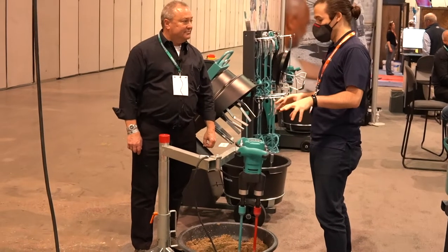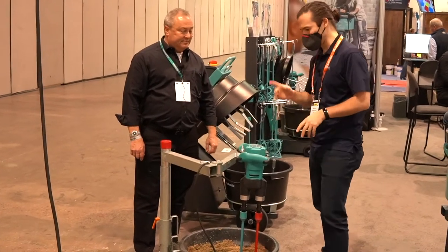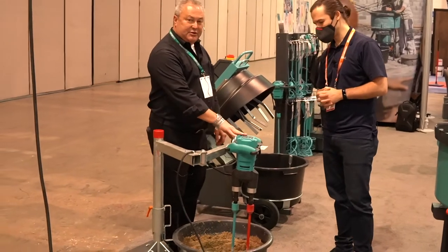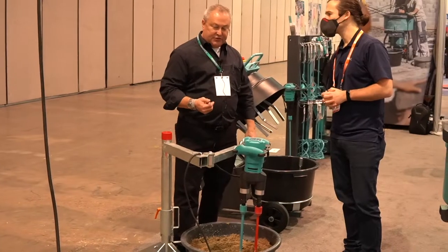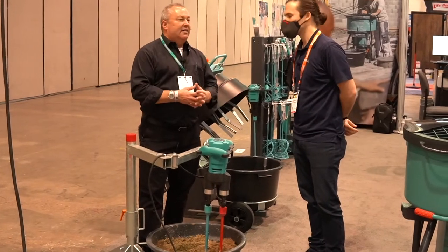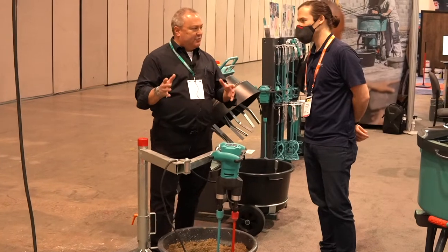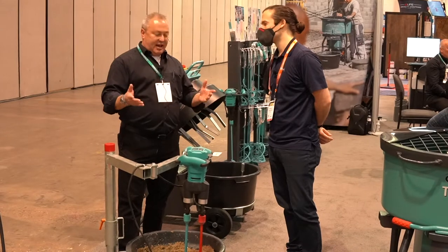Now we have a dual motor mixer and a workstation. The dual paddle mixer here is actually one of our better sellers because two paddles do the job of one — it does it faster, more thoroughly, and it's a little more forgiving for the operator. It was originally intended for multi-component materials like an epoxy grout, the things that don't want to mix together but you want them to, but beyond that it just does a better job.